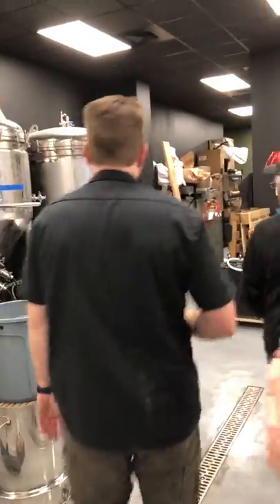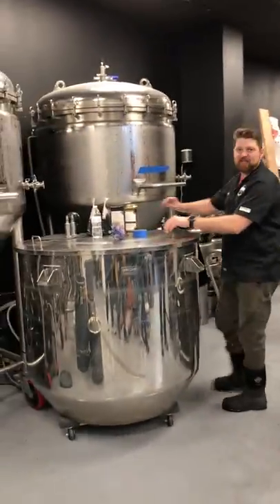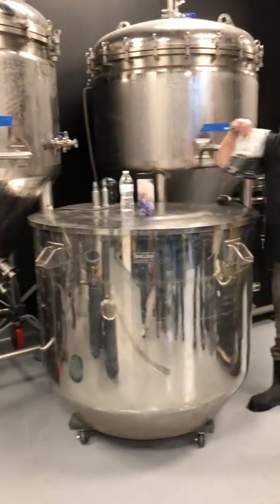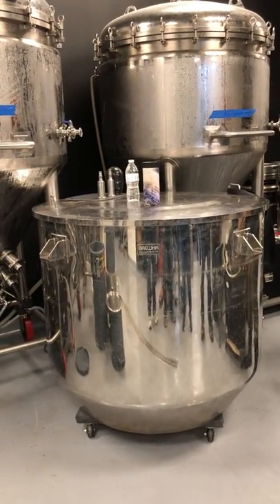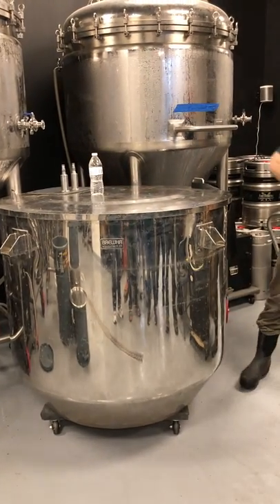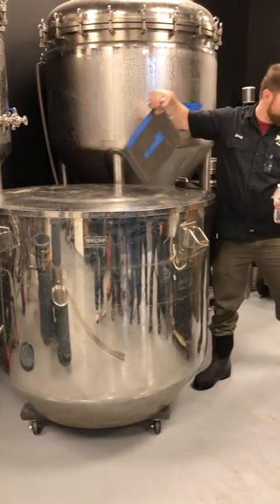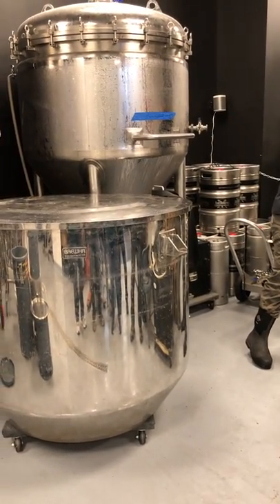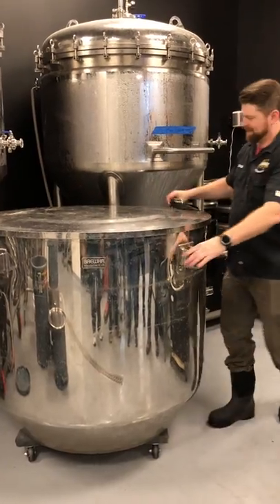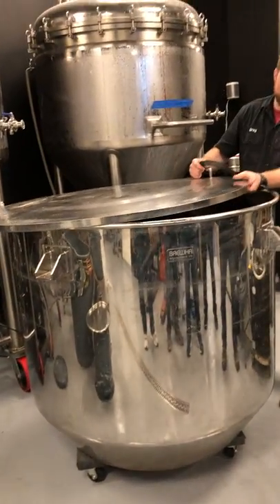So to mash in, if you want to come over here — our work table slash mash powder. So inside this vessel we're doing a peppermint chocolate stout. [Response: 'You had me at chocolate, you lost me at peppermint.']